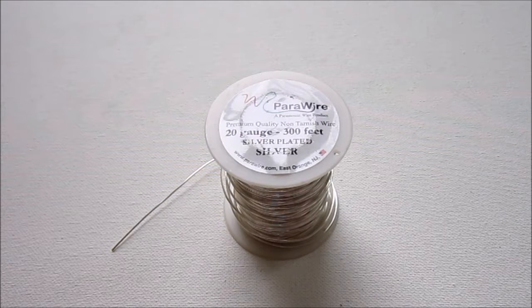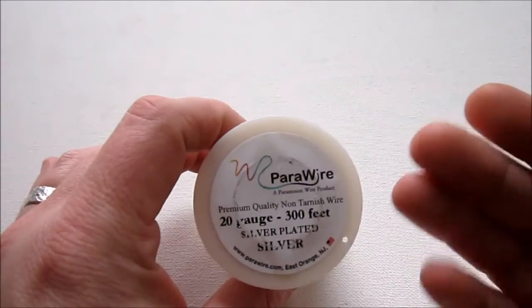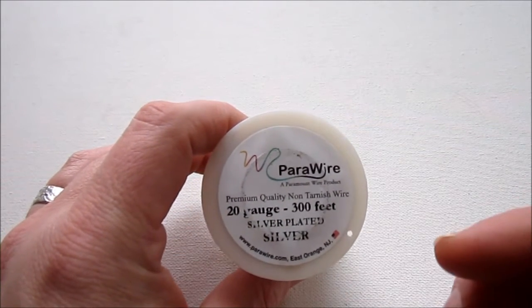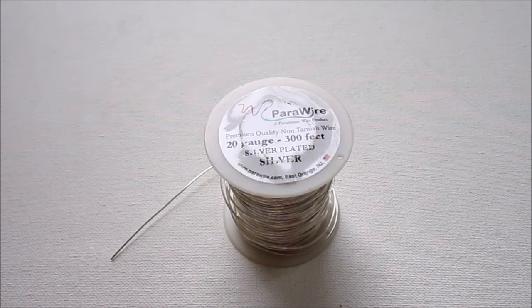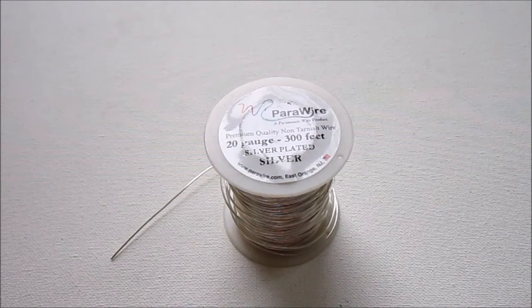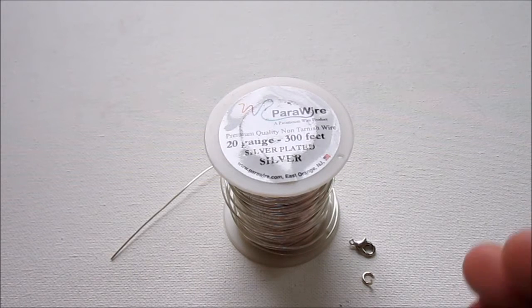Here are the materials and tools you'll need. This entire project is basically just wire — I'm going to be using 20 gauge para wire, silver plated, which acts like half hard wire. If you're using another wire, half hard is the way to go. If you want to make your chain thicker, you can use 18 gauge, though it'll be more difficult to wrap. I would not suggest going smaller than 20 gauge. You'll also need a clasp to close your necklace.